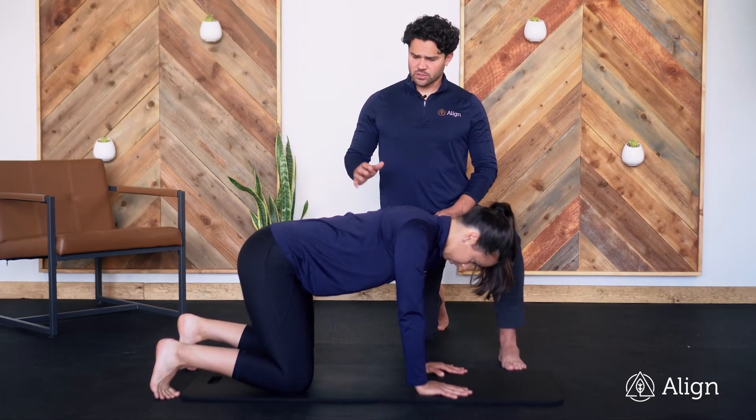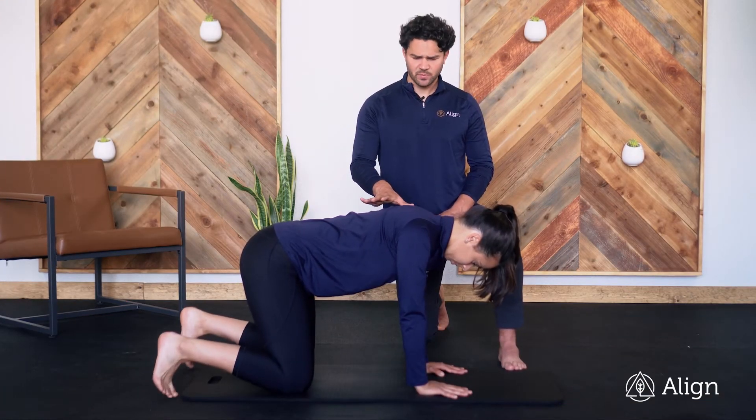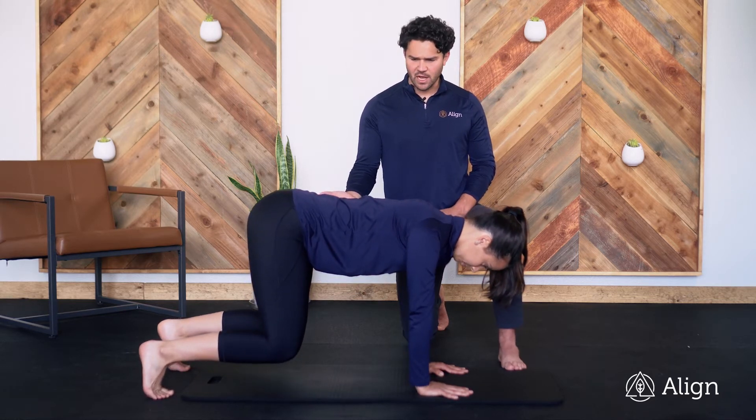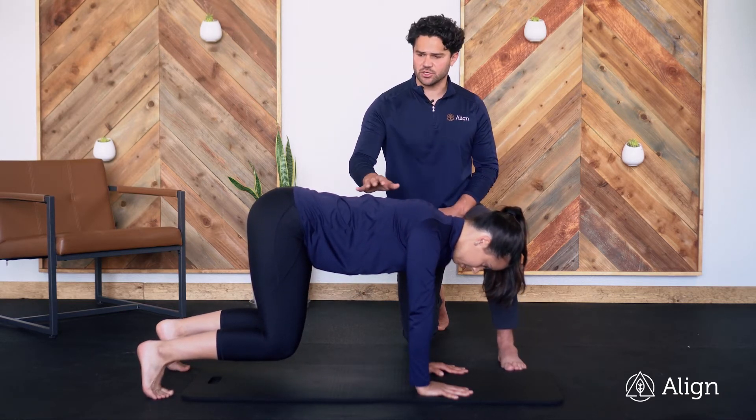This is a static bear hold. We're going to start in a quadruped position and then lift up onto our toes. We're going to lift the knees and hips up and just hold in that position.